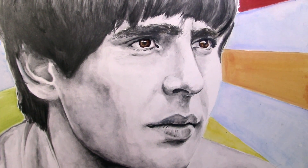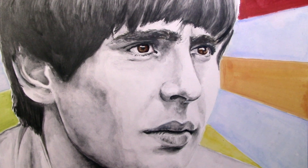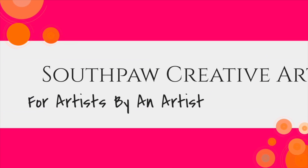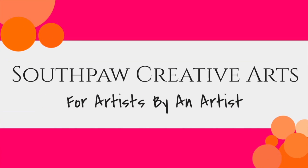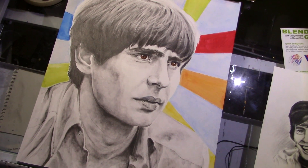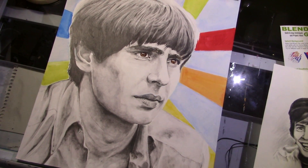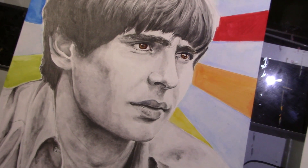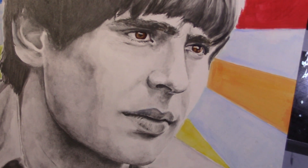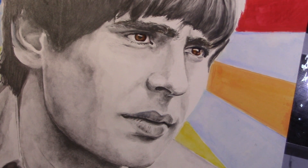Today I'm going to be talking about water-soluble graphite tips and what I learned doing this portrait of Davy Jones. Hey everyone, it's Jane from Southpaw Creative. This is going to be a list of tips for water-soluble graphite as I did this particular portrait of Davy Jones from the Monkeys, who was my childhood crush. We're coming up on the five-year anniversary of his death, so I thought I would give tribute to him.